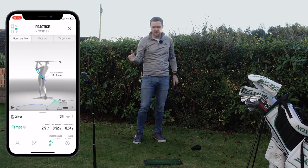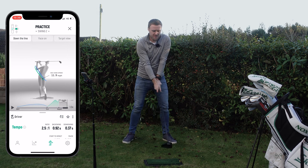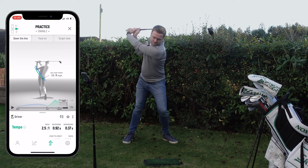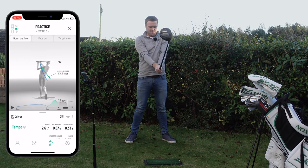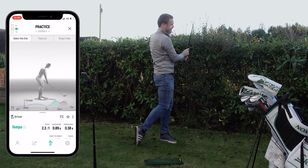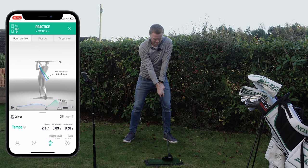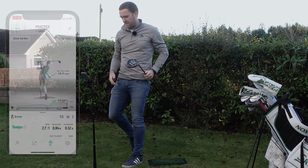Now if I increase that downswing slightly but keep the same length of backswing, we should be able to get up closer to 3 to 1. In my head I'm going to count 1, 2, 3 down. That's 2.6 to 1. One more: 2.3, so a little bit lower there — I need to speed that downswing up but slow the backswing. And then: 2.7. So you can get the idea from this — we can really work on our golf swing.